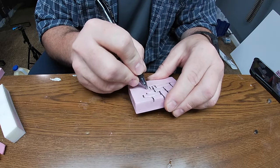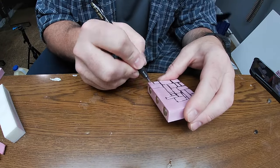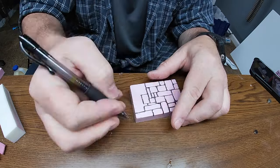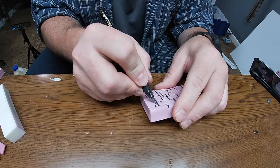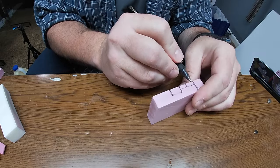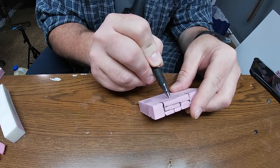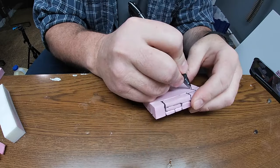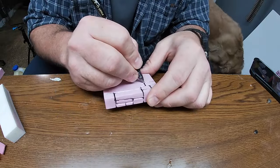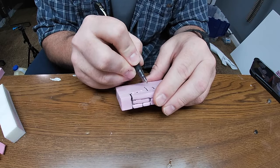Just like when we were cutting patterns in the foam previously, I start light with my first pass and go a little deeper on the second and third. Be sure to round those corners so they look like classic rounded stone walls, and press deep enough so when we get to the painting stage we don't lose that detail. It doesn't really matter if the bricks all line up — in fact it's actually better if they don't, as it looks more realistic, like someone just gathered a bunch of stones and mortared them together.